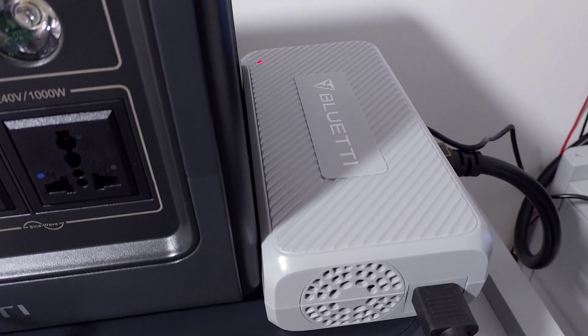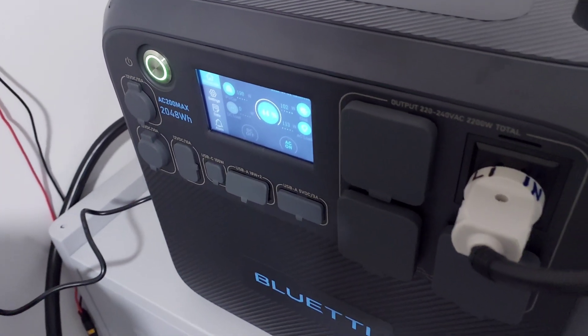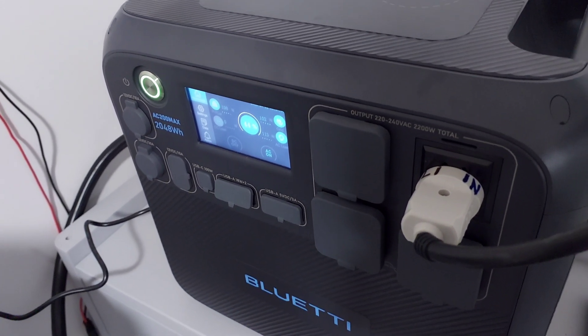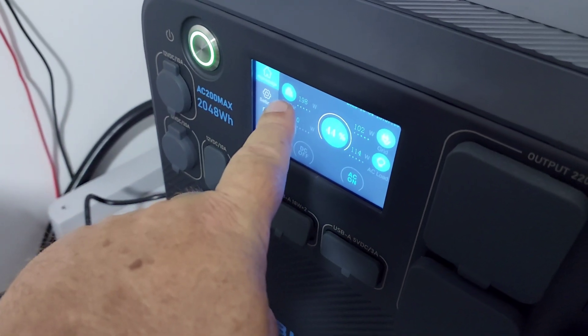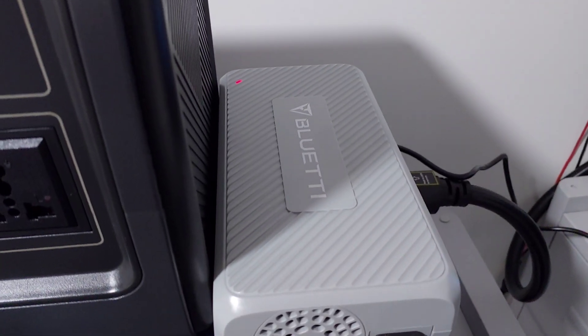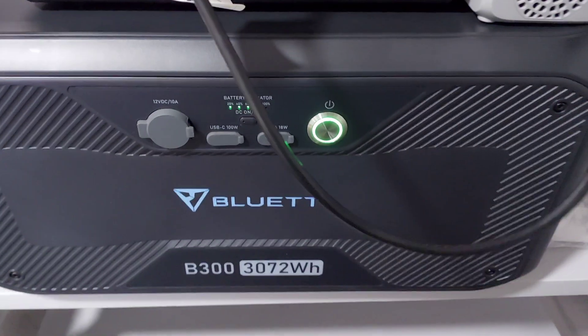The reason these are so useful is they're DC-to-DC chargers. They can take solar panel energy and put it into the AC port of the Bluetti AC200 Max at 500 watts. You already can have 900 watts coming in through the solar input, but you can also have up to 500 more coming in through the AC port using the D050S.